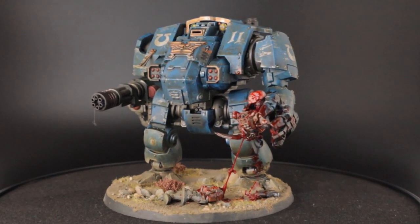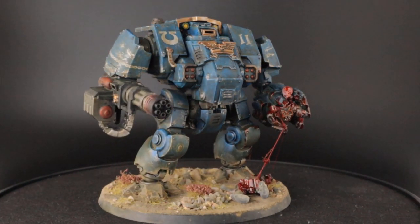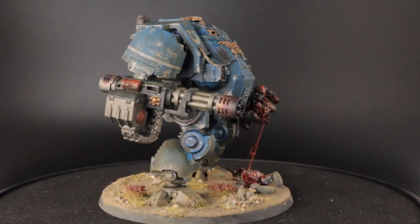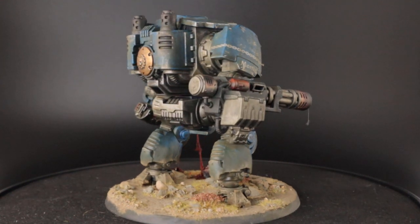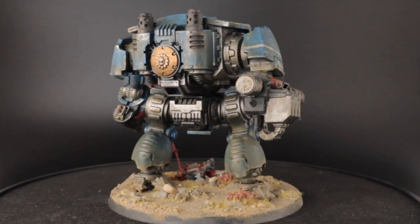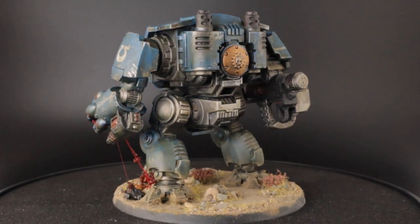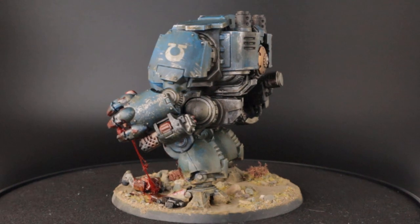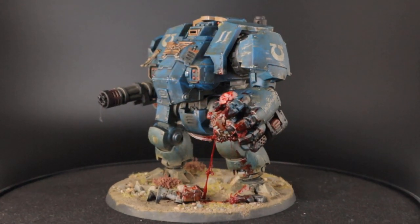Hey everyone, in this video I'll be painting and basing my Primaris Redemptor Dreadnought for my Ultramarines army. As I'm recording this I'm about to join a local Escalation League and this guy will be part of my army in the first round where we're playing 750 points games. As you can see he's properly dirty, covered in grime, battle damage and scratches and apparently he just pulled apart a Genestealer called Neophyte. This guy will be a perfect addition to my grimdark Ultramarines. I'm trying to win the painting competition that comes with the Escalation League with these guys.